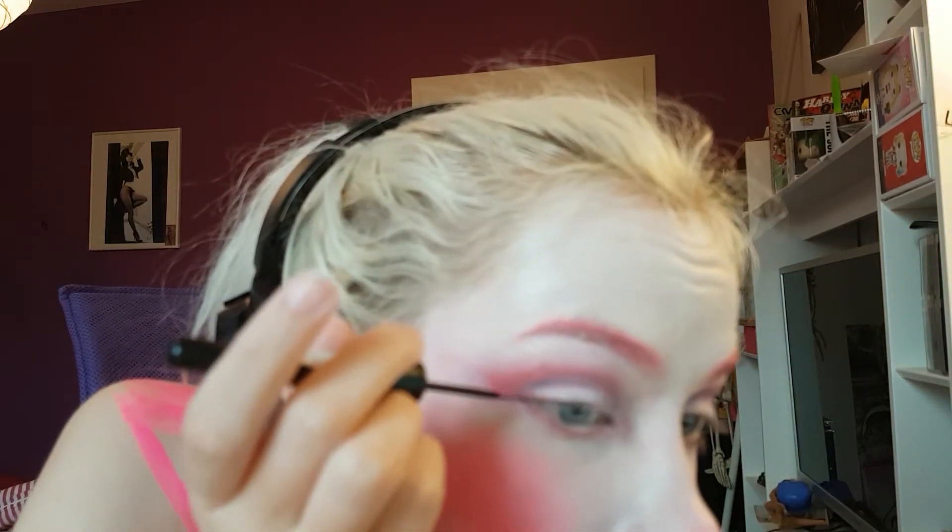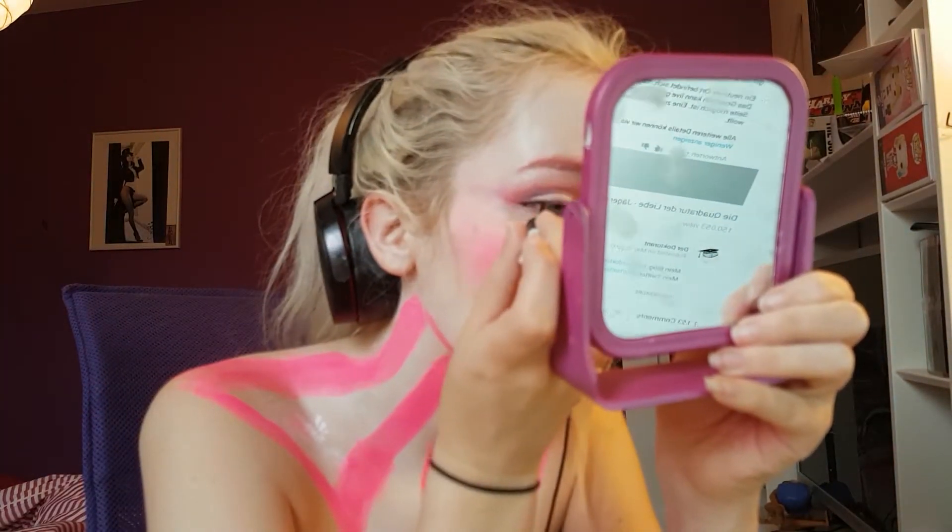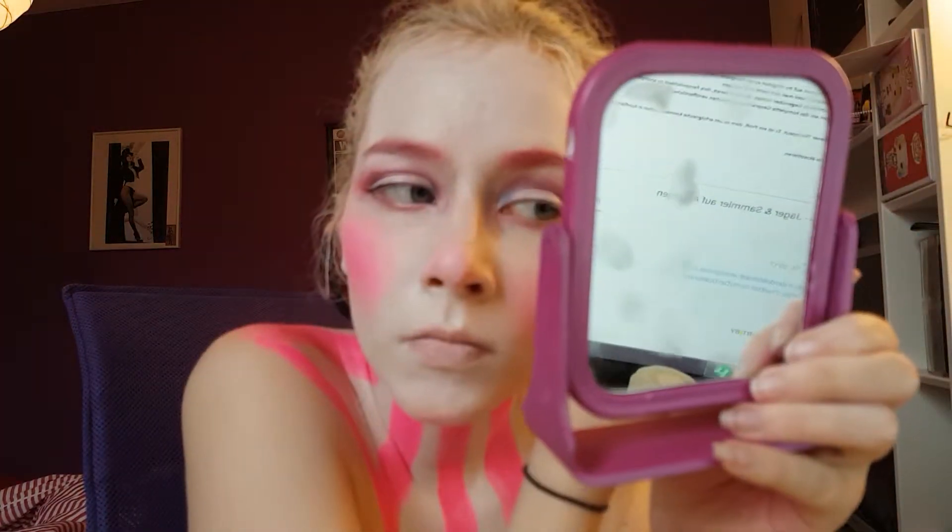Then I decided to go back in with some body paint on my cheeks because they weren't bright enough for my taste. After that I did a winged eyeliner — I didn't really record it well since the mirror was in the way, but it was just a normal winged eyeliner.